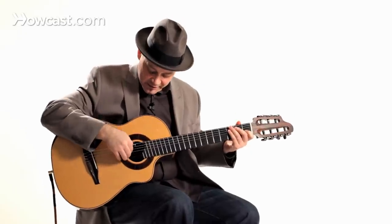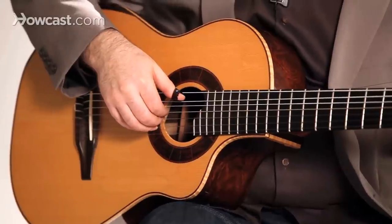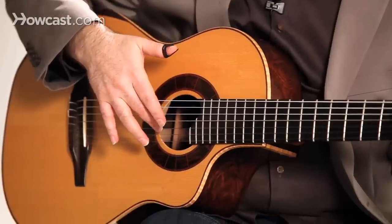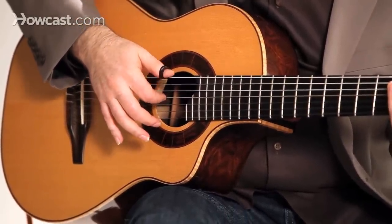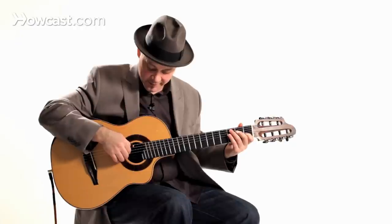The other concept is planting, so we're going to start with that planting thing. Bring your fingers down so that your ring finger is on the first string, your middle finger is on the second string, and your index finger is on the third string. I'm going to alternate my fingers around the bass strings just so we can get used to that.